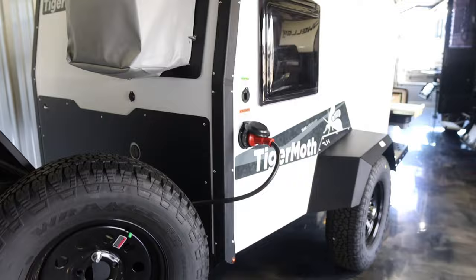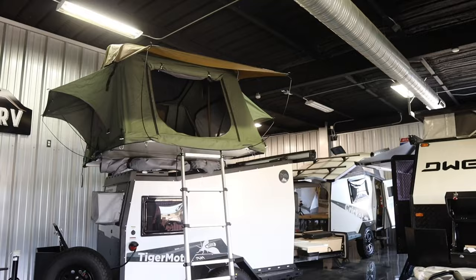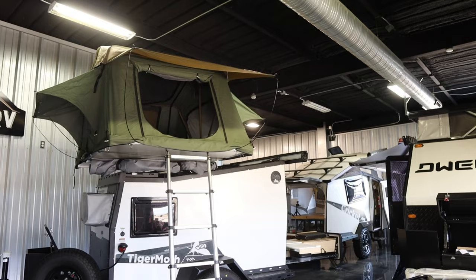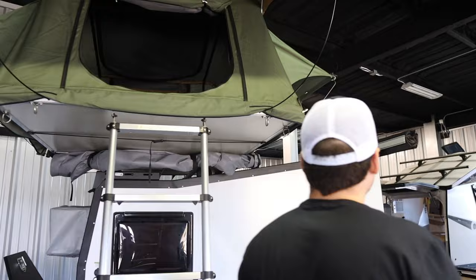Over here there's more storage space where you can tie all kinds of things down. Mainly this area is for a fridge — if you wanted to bring a 12-volt fridge you can strap it down right here, and you have your 12-volt plug right here. There's also a Thule rooftop tent if you needed to sleep two more people, so the Tiger Moth sleeps four total: two inside and two in the rooftop tent.